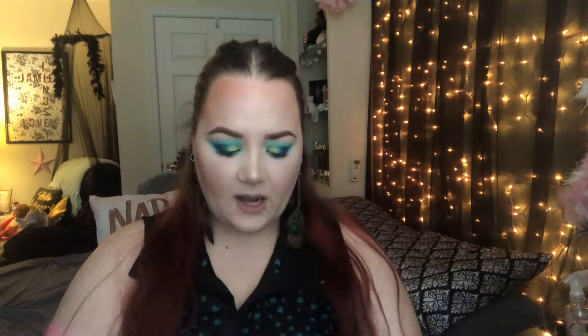So the theme of this month is, I guess, Totally BoxyCharm. I actually skipped the last few months of getting BoxyCharm, so since I signed back up this month, they actually included two free gifts, which are two of the items that you could have received in last month's box.